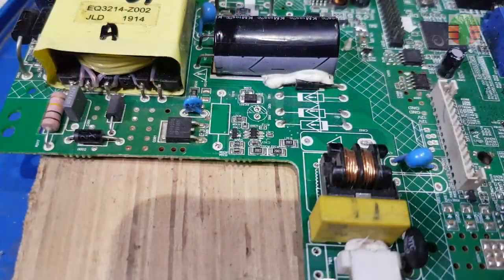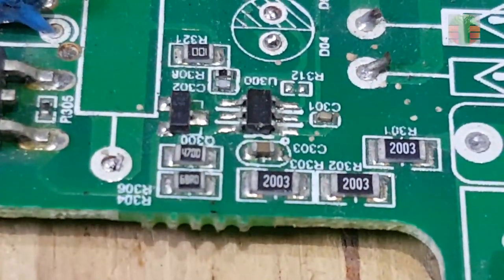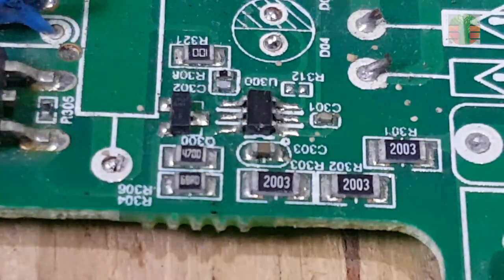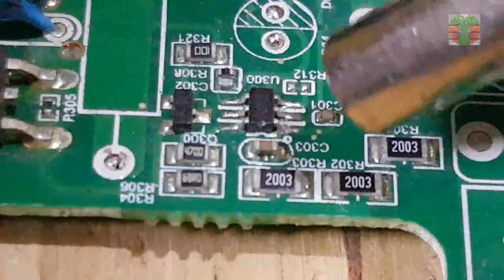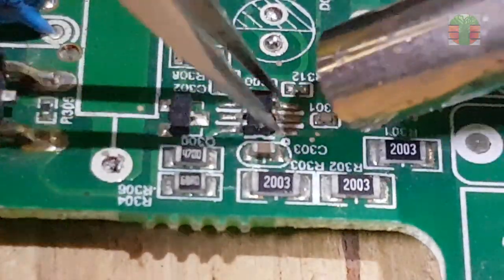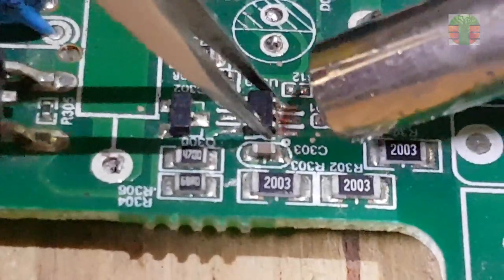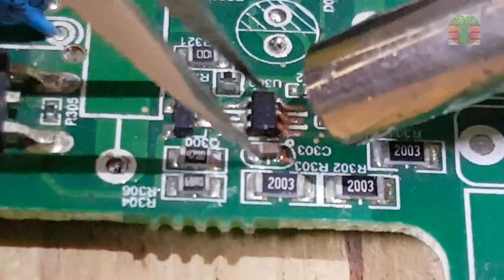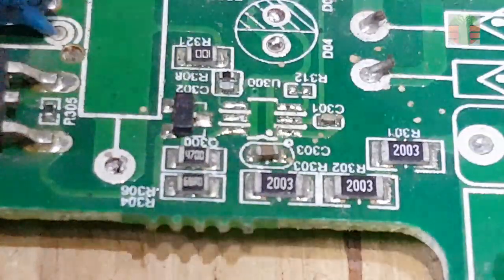I have a LED TV mainboard that uses a PWM driver that looks similar to it. The part number is not similar, but the pin positions are the same. There are many power supplies like this using this type of driver IC — they have different part numbers but similar functions.